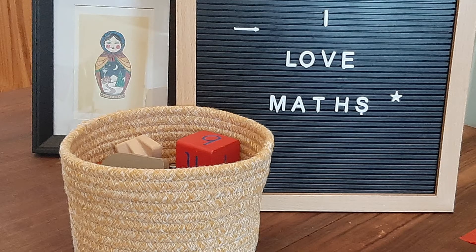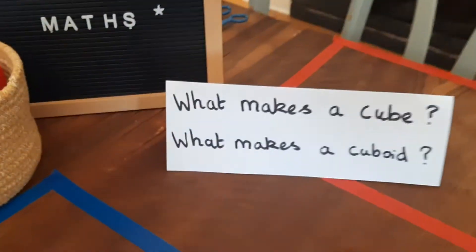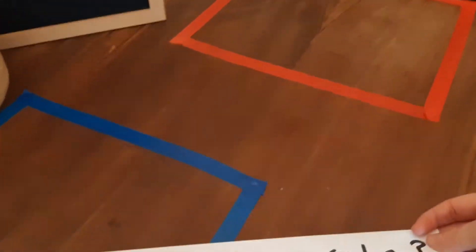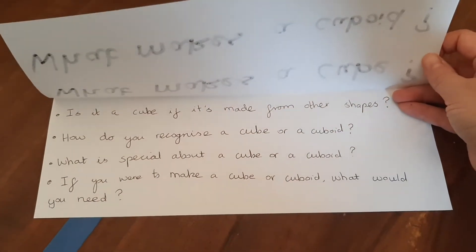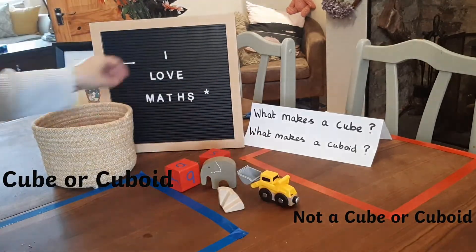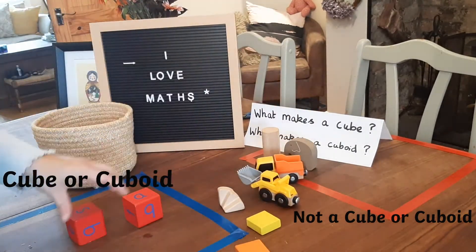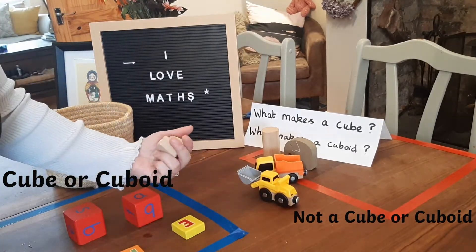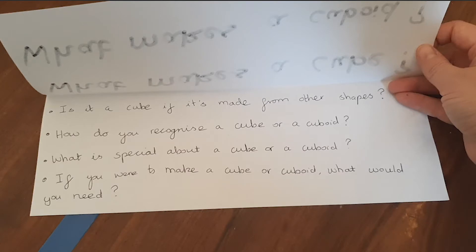This first activity is done with objects you can find around your house. I've asked the question: what is a cube or a cuboid? Inside, I've asked some questions to extend and challenge the children, then get them to discuss and sort the shapes. What do they notice about the shapes, and is there any particular reason they're putting ones in the middle where they can't decide which is a cube or a cuboid? Don't forget about those questions inside the paper to make sure you're extending and challenging them — this will really help them get that mastery level.